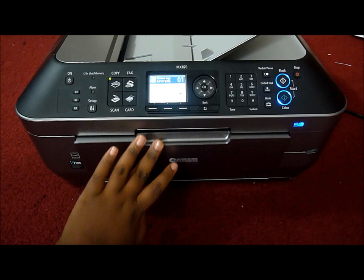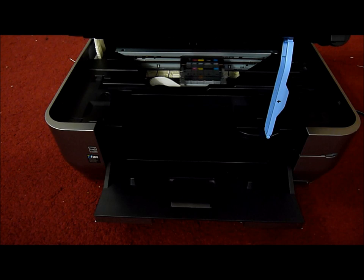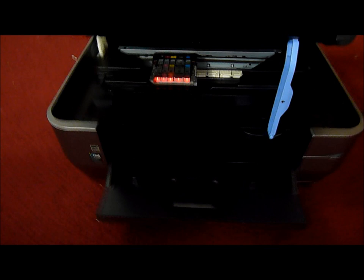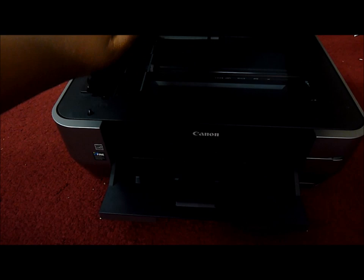This opens up, and this does too. This is a scanner. And if you open this, you can see the ink cartridges — they glow up red, which is really cool. This is also where you un-jam the paper if it gets jammed. It automatically closes.